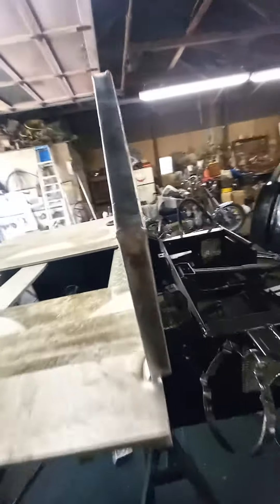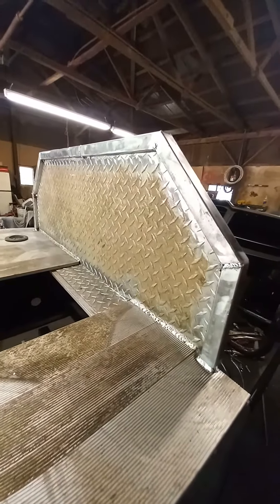We got some nice LED headlights on it — it's gonna look sick. We got some underglow coming for this thing so we'll have some nice shiny lights under it. The headache rack is coming in mint, just beautiful.